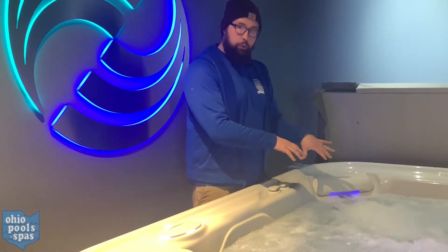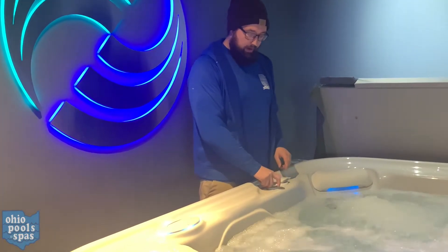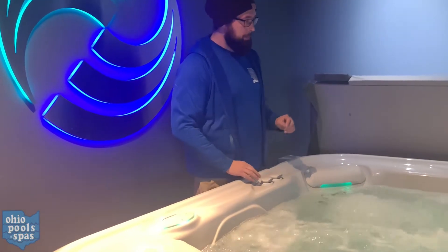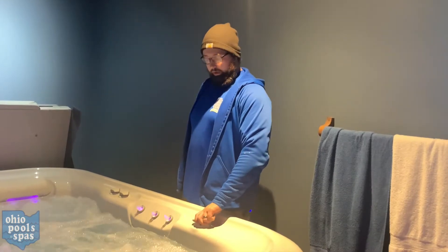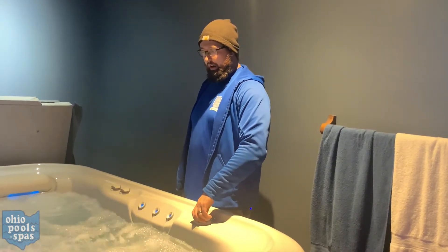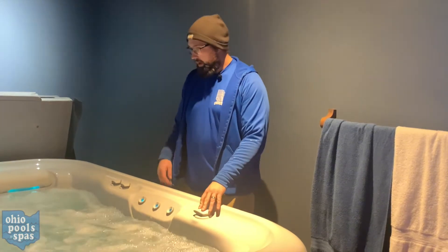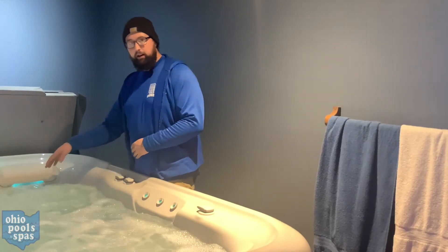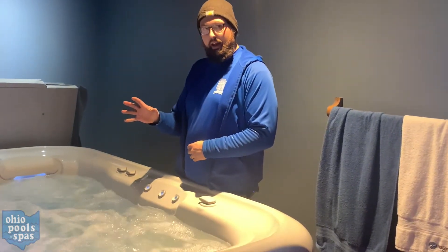All along the top of your spa you'll have little comfort control valves — these will increase and decrease pressure to the individual seats of your spa, so as you turn it, one seat will gain and another will lose pressure. This knob here will control your water feature, so you can turn that on and off as well.